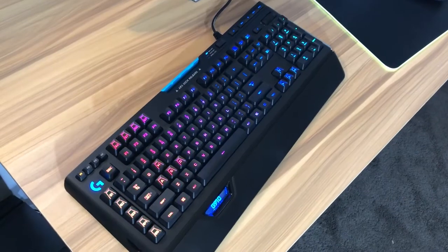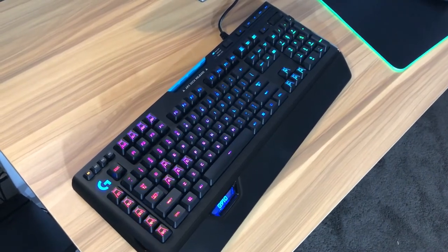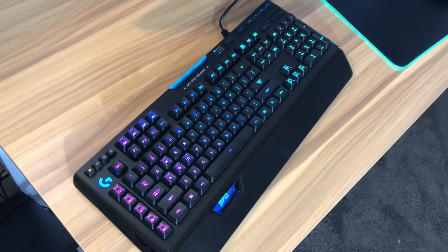Using the keyboard, I'm not going to lie, is extremely comfortable. The only thing I'd knock on comfort is that I wish the little built-in wrist rest was a little bit longer, taller, and maybe softer. Other than that, the keyboard is extremely comfortable to use.